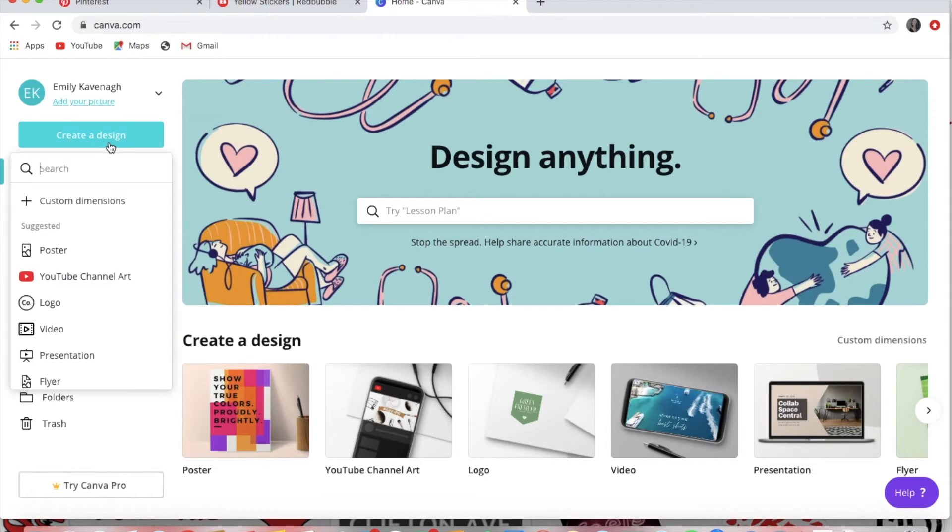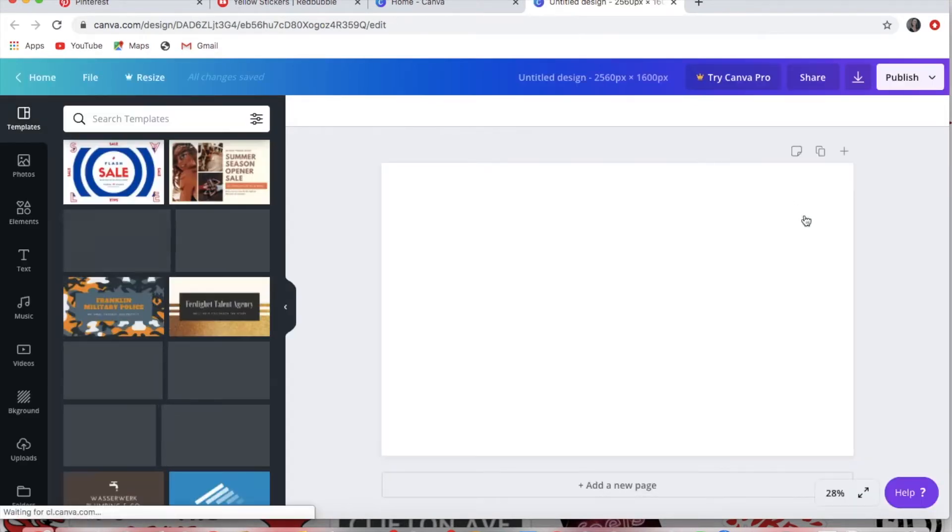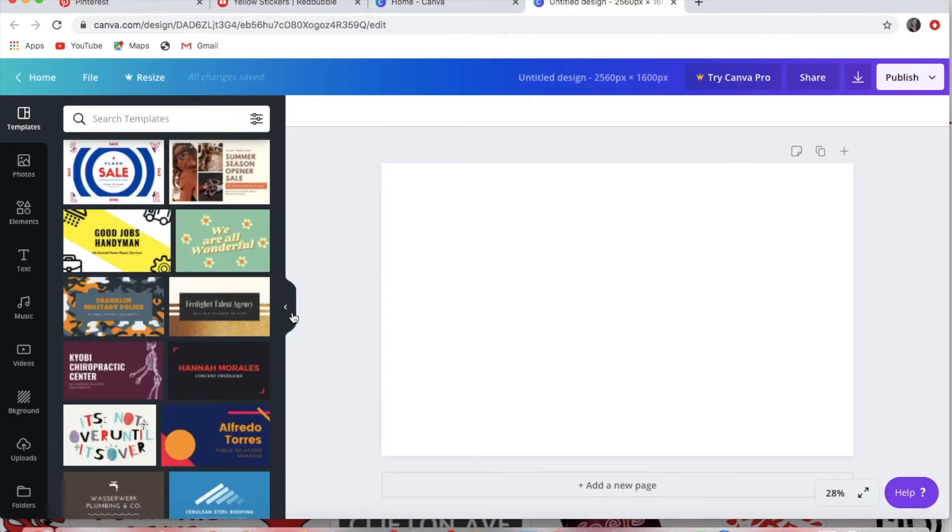Since I'm doing my wallpaper for my MacBook Pro, I'm using custom dimensions and entering the measurements in pixels. It's super easy to find — just Google it for whatever screen size your device is. Once I get the layout set up, I go on Pinterest.